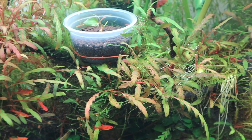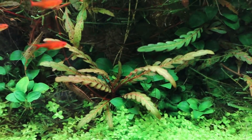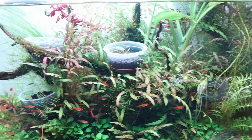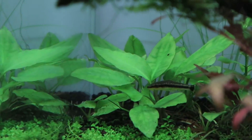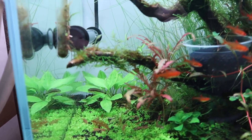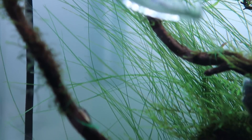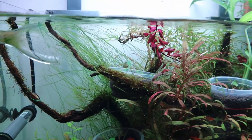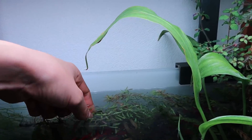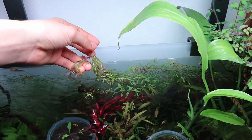For the plants: I've got Hygrophila pinnatifida attached onto the driftwood. The foreground plant is Monte Carlo. Then we've got Anubias nana petite and some Bucephalandra sintang as the midground. In the back left corner we've got Lagenandra meeboldii green. This long grass-like plant is called Eriocaulon feather duster — a really nice looking plant. I've also got stem plants: Ludwigia polysperma super red and Rotala rotundifolia ceylon.